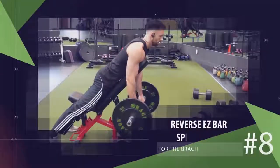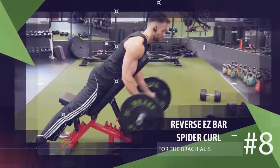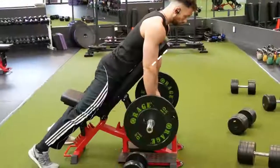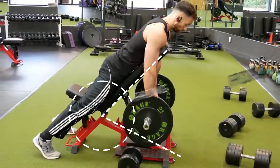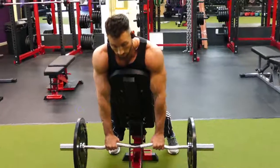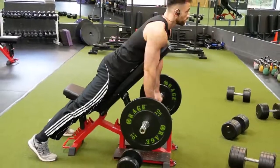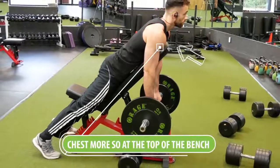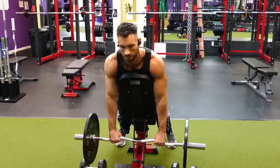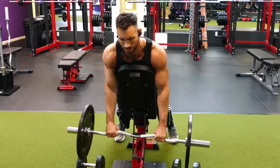Another great pronated or reverse-grip exercise targeting the brachialis is the reverse easy bar spider curl. Set the bench at an incline and lay facing forward flat down against it, with your chest near the top of the bench. Hold the easy bar with your palms facing down and your thumbs looped over the bar. From there, curl the weight up, squeeze at the top, and slowly lower back down, then repeat for reps.